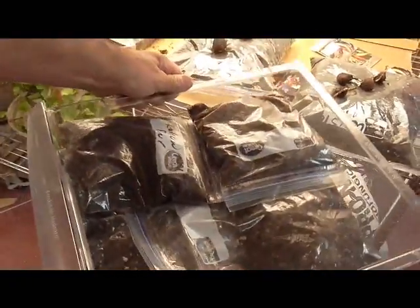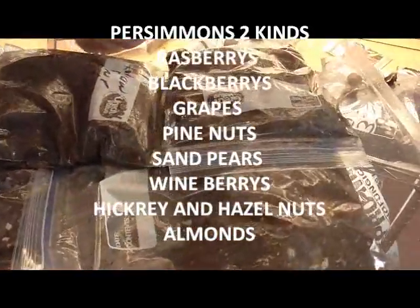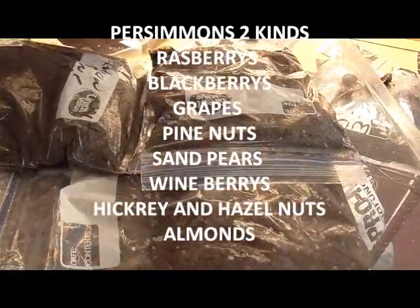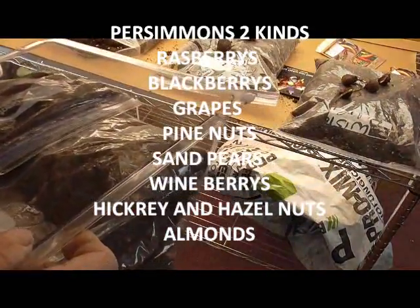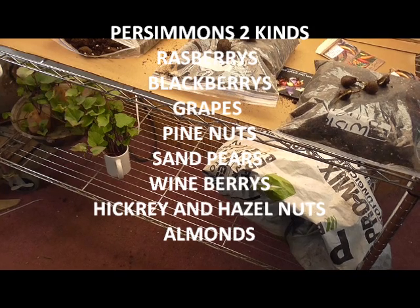Here we have a refrigerator drawer that is full of everything — from persimmons, American persimmon, date persimmon, all kinds of things. You can see from the side all kinds of things that will be growing and have grown. Thanks for watching, and have a good day.